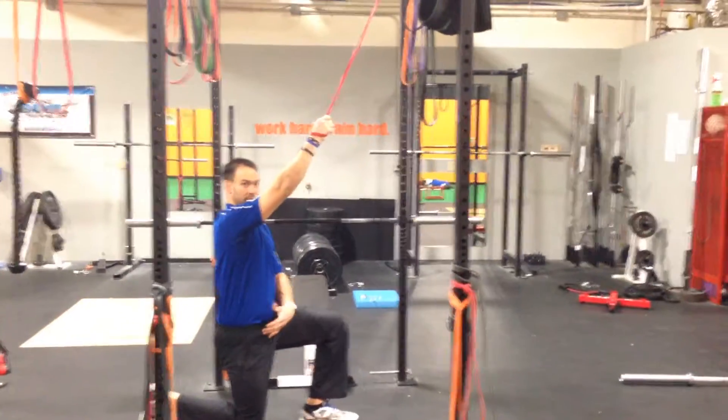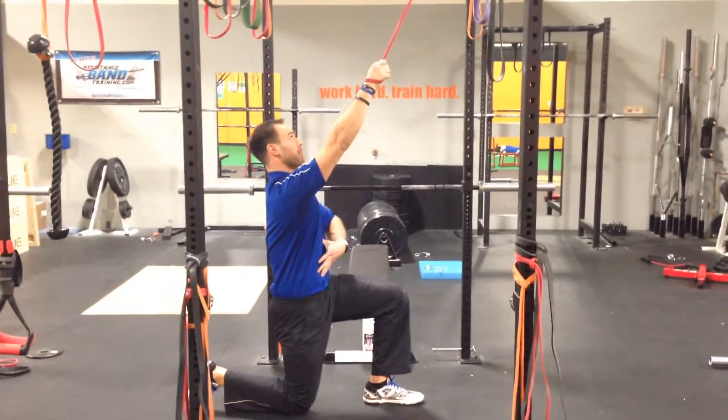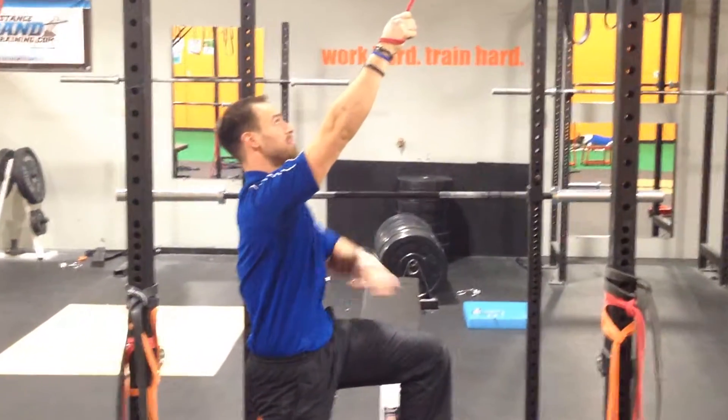Hit it. After kneeling stance, 90-90, squeeze the back butt cheek, brace the core, pull the ribs down.